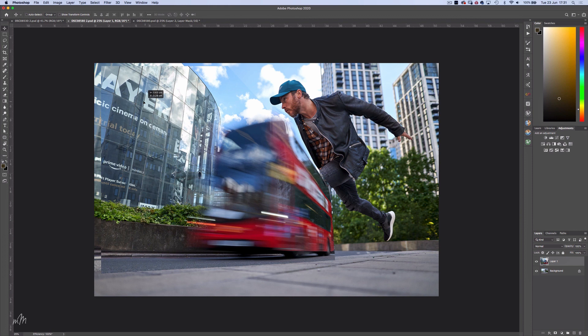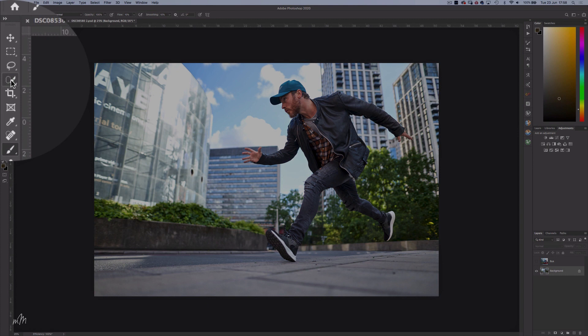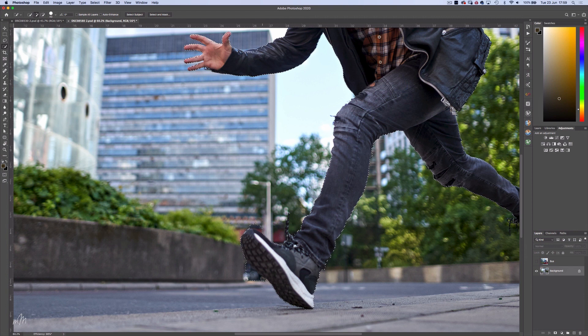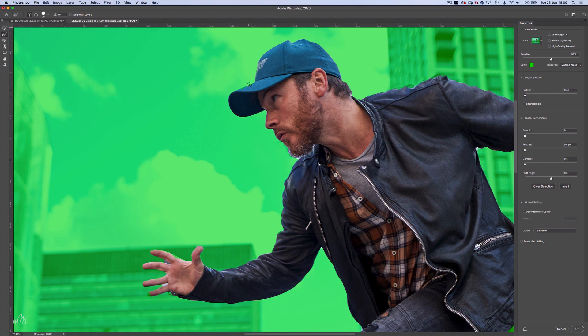Then with the background selected I'm going to make a rough selection of the figure using the object selection tool. Draw a box around the body and that's done a fairly good job. I'll just clean up using the quick selection tool, using the Alt key to swap between subtracting from the selection — this doesn't need to be perfect at this stage. I'll head into Select and Mask and using the refine edge brush tool, just concentrate on the areas which will overlap with the bus. Now we can turn back on the bus layer and turn the selection into an inverted layer mask by holding the Alt key.